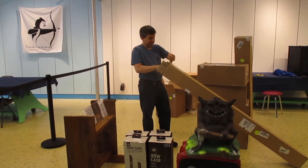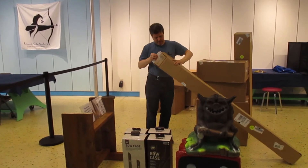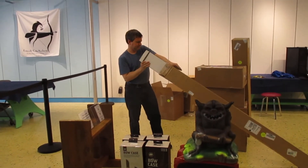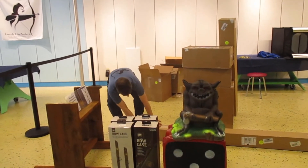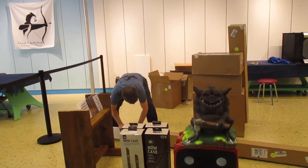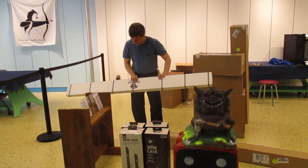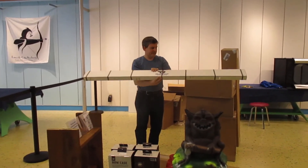Inside is another box — because it's so long. Something from Bear Paw.